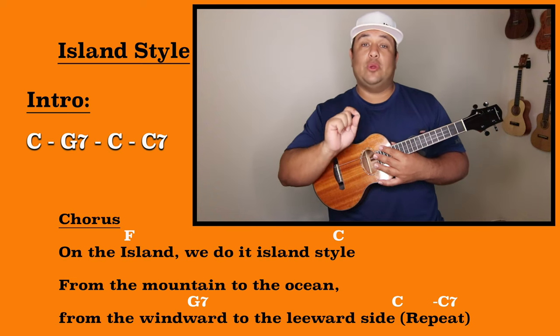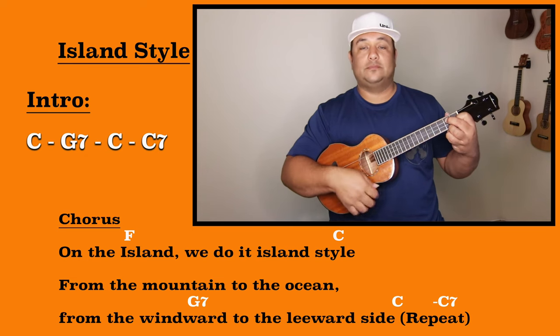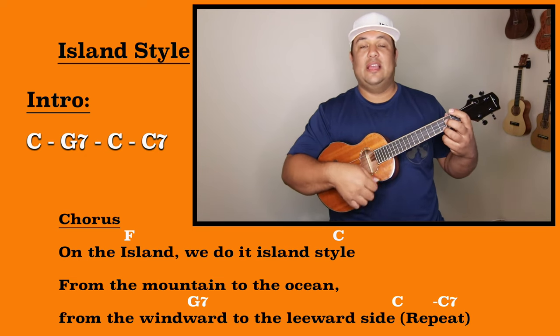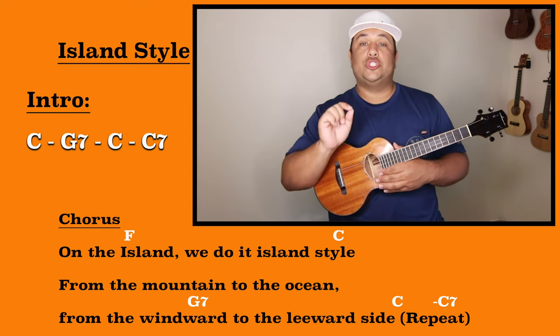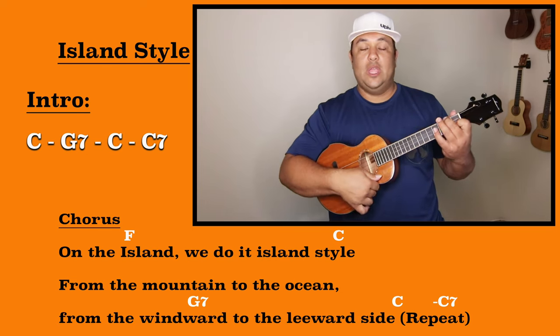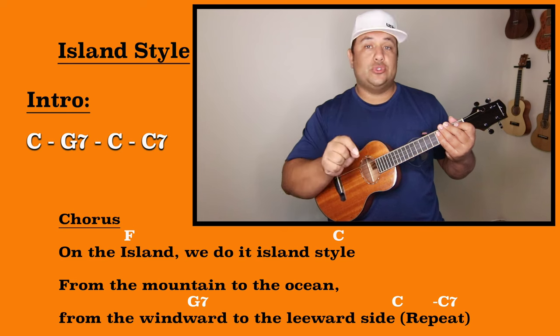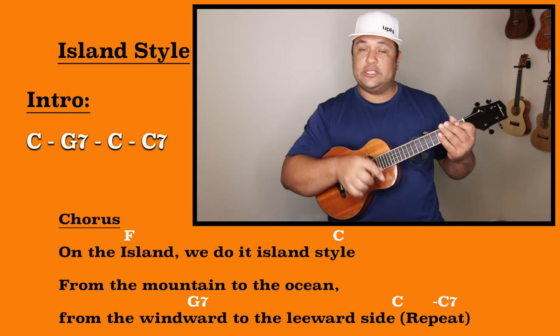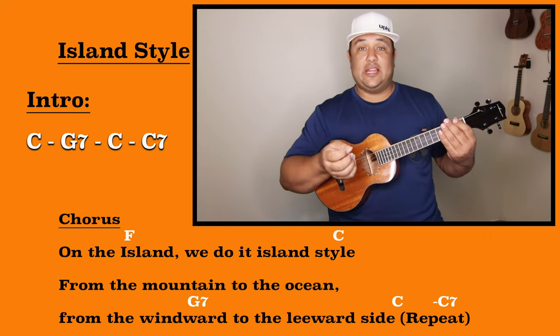For our intro we're going to play one measure each of C, G7, back to C, and then C7, and then we are going to go straight into the chorus and that's to our F chord. Halfway through the C7's measure we are going to start singing those first two words of our chorus and then add the F chord on 'island.' So it sounds like this.